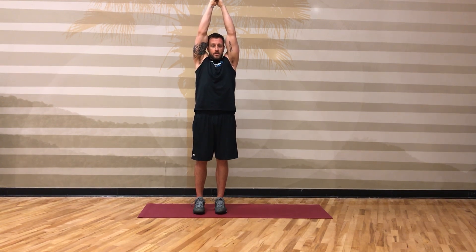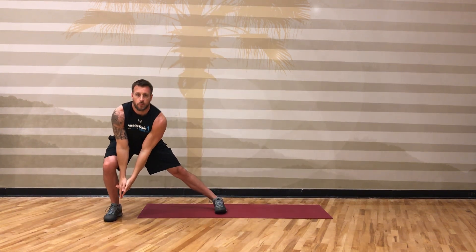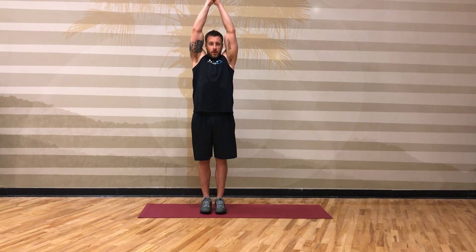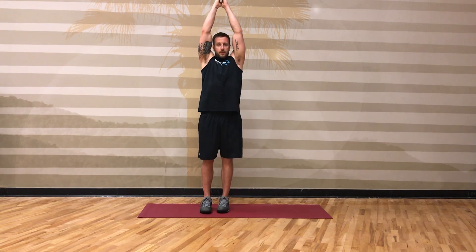You're going to lunge out to one side as you chop down to the same side. Come back up to the start position, lunge out to the side, push yourself back up to the start.